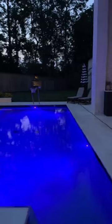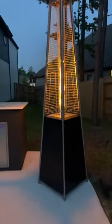I went with the color black to go with my outdoor space, but I cannot wait to use it this summer. Comment link to shop.